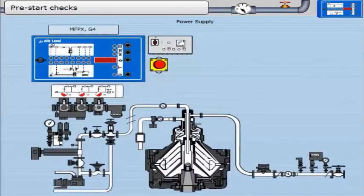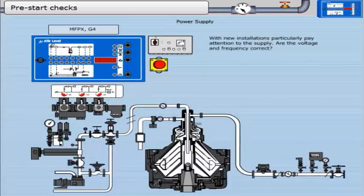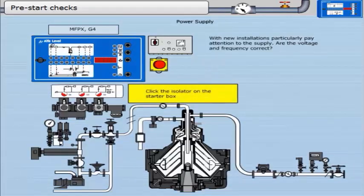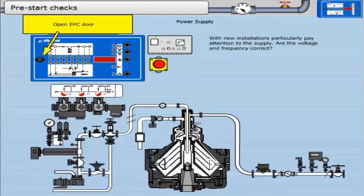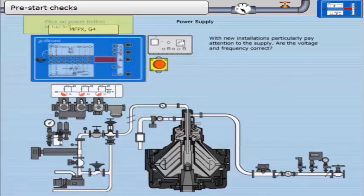Power supply. With new installations particularly, pay attention to the supply. Are the voltage and frequency correct? Click the isolator on the starter box. Open the EPC door. Click on the power button in the top left.